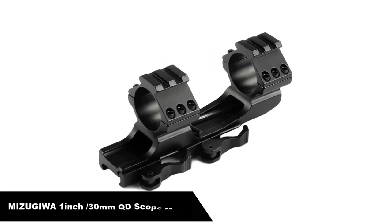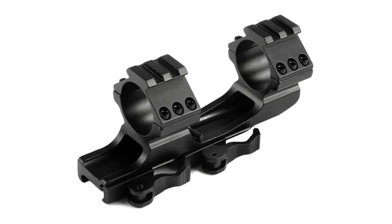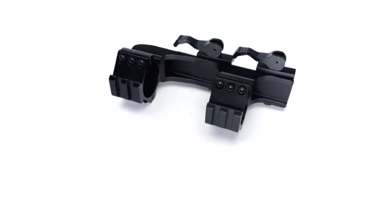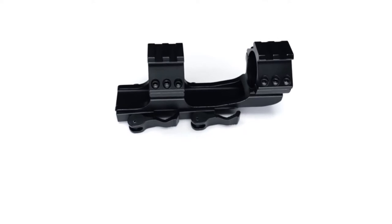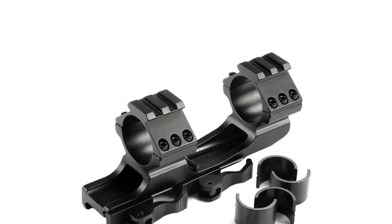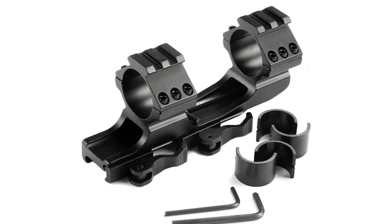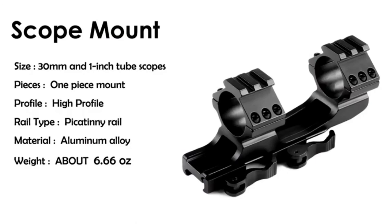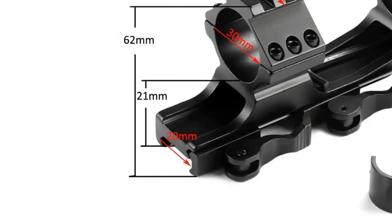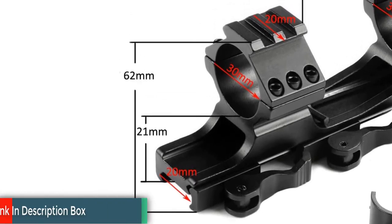Number five. Last but not least, our fifth best pick is the Mizujiwa 1-inch / 30mm QD Scope Mount. There is a reason this is one of the highest reviewed QD scope mounts on most online marketplaces. Simple, cheap, and affordable are the perfect words to describe their range. The Mizujiwa quick release scope mount is quite literally the Swiss army knife of scope mounts. It has been designed exceptionally well and works at optimum performance, making sure you keep shooting to your best ability. It measures in at 13.5 centimeters, so it is long enough to support many different varieties of scopes. Adaptability is one of the main things you should be looking for when looking for the best QD scope mount.